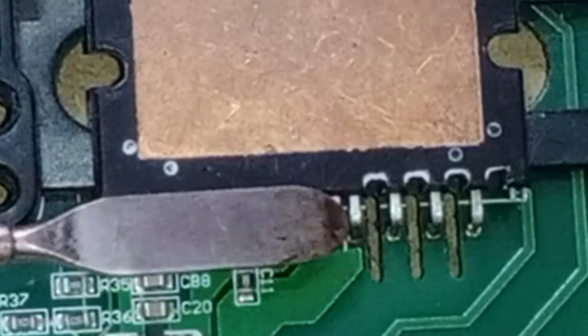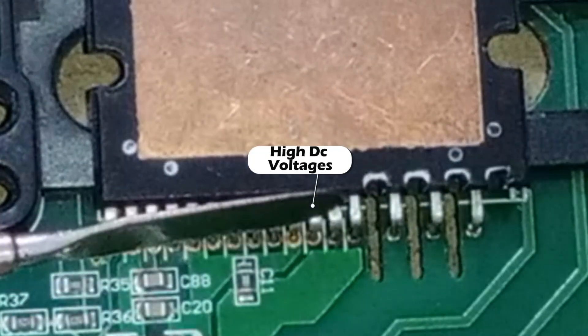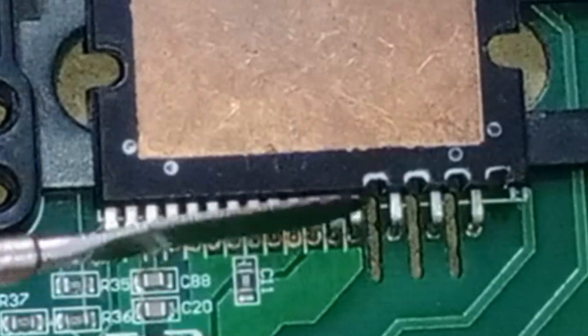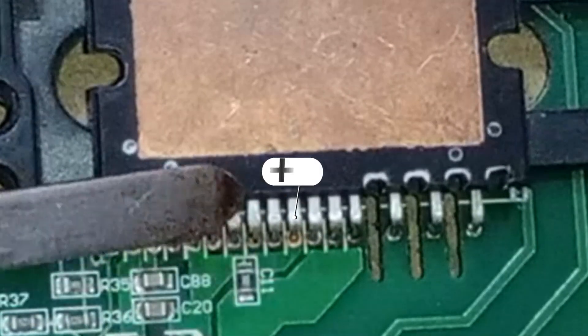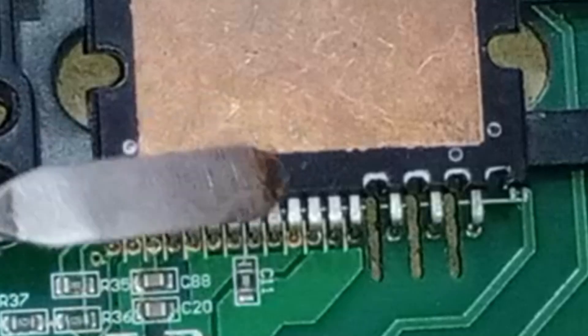Pin numbers 5, 6, and 7 are used for the high DC voltages that come to the IPM, which are used to drive the high voltage IGBTs. These pins should have voltages ranging from 2.5 to 5 volts. Pin number 8 of the IPM is connected to the positive voltages. This pin should have positive voltages, typically around 15 volts.